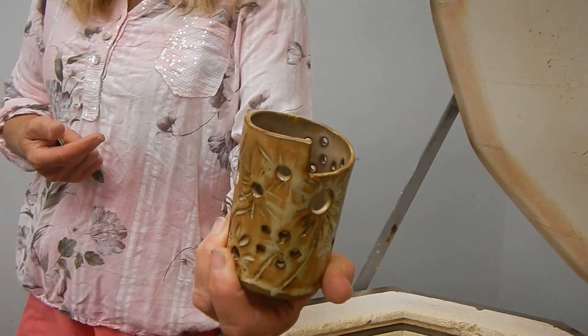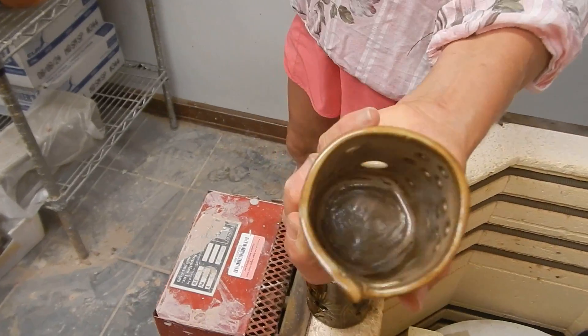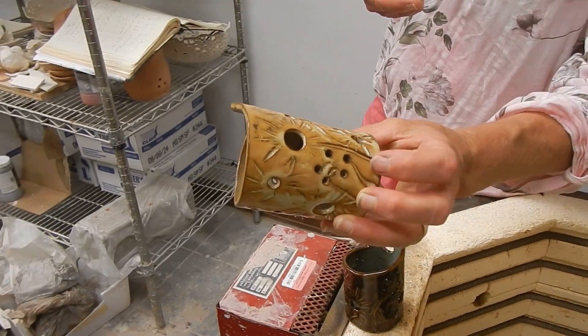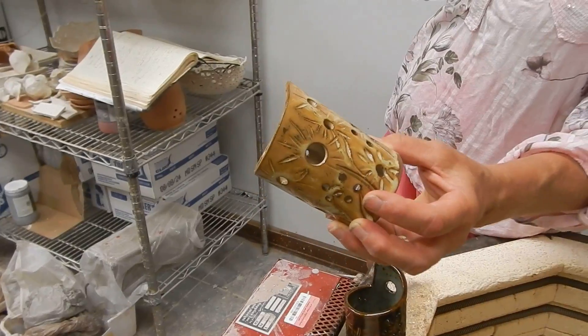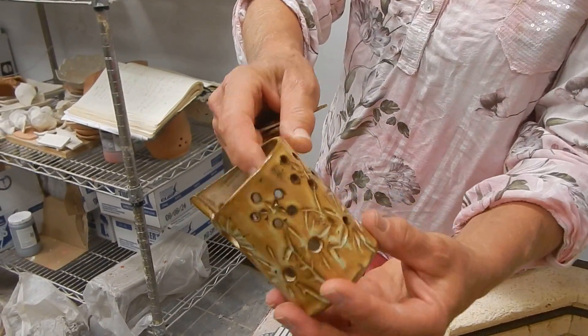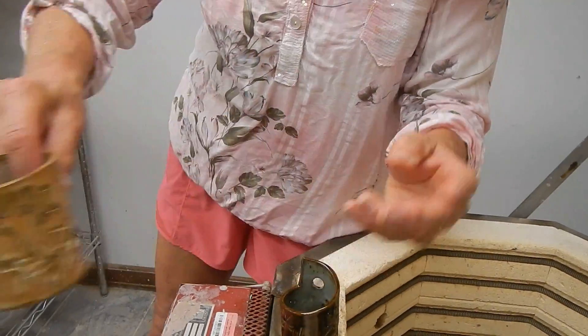This is opal luster on the outside and oyster on the inside. I love that. It's my first time using opal luster and I was prepared for that — on the picture of the description it's supposed to be a lot more blues and opals in there, but it looks quite nice on this. I knew it would be a good shot. Oyster on the inside — got that one.